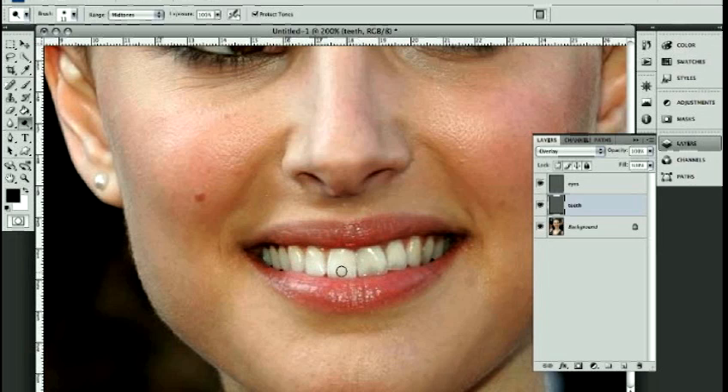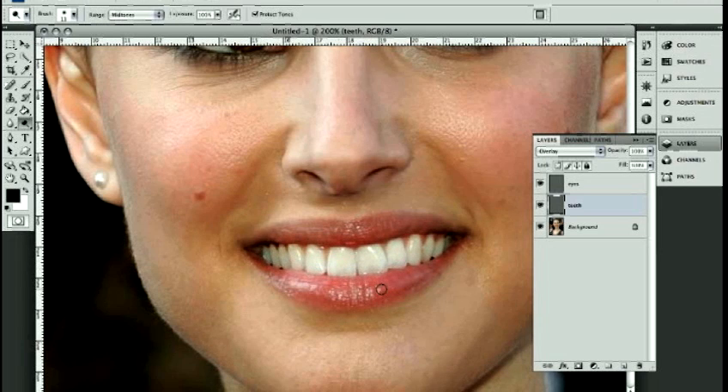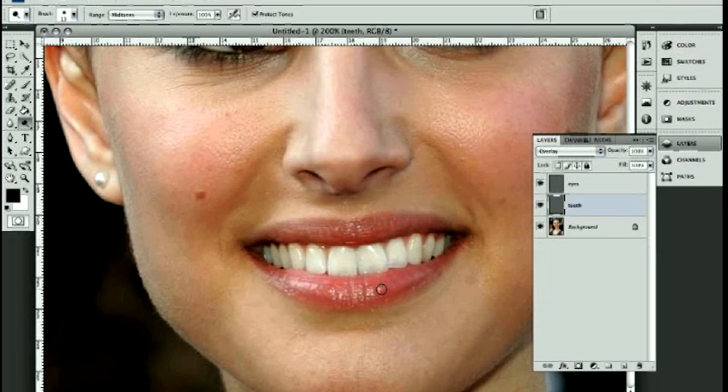I'll tell you why in a second — let me just go over this one time, one pass, keeping my mouse held down the whole time. It's just like painting. You can see it's whitening up her teeth. The reason you don't lift your mouse and paint a little bit at a time is because every time you go over it again, it's going to multiply the intensity. You can see this second pass has caused us to lose detail and things look a little funny. So I'm just going to undo that.